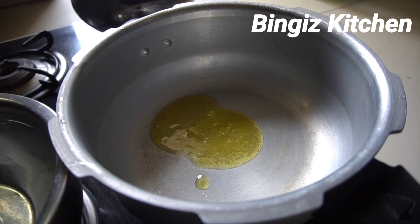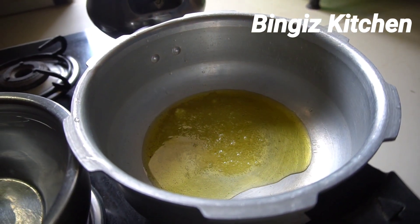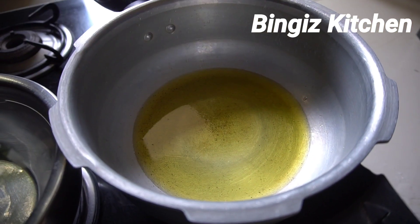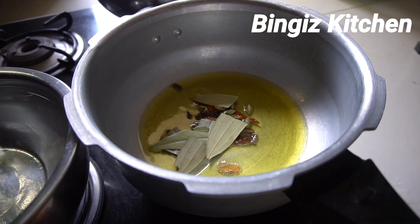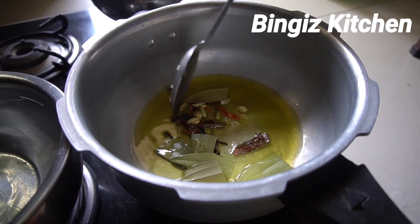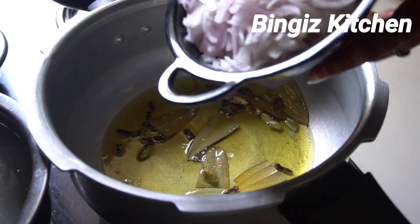The cooker is completely heated. Now add 3 teaspoons of the spice mix. Now add the whole cream. Add the eggs.